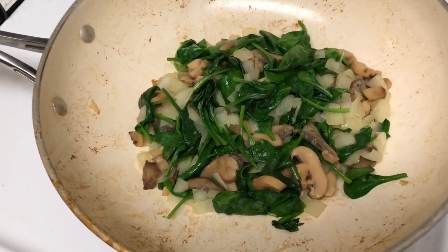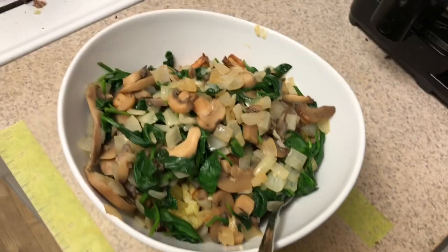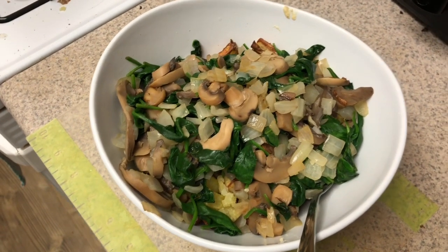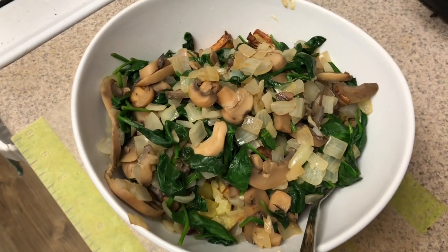Then put the mixture on top of your potato, and the alfredo sauce goes on top of all that. You can pour the whole mixture on top of a baked potato or cut-up potatoes, hash brown style.